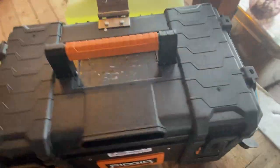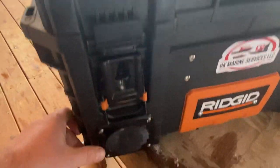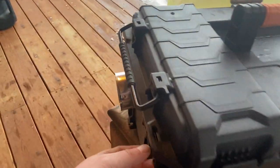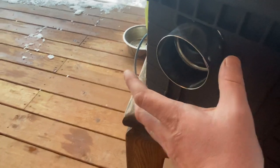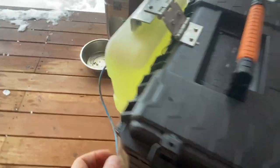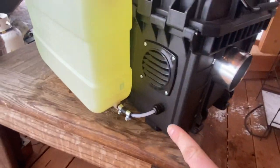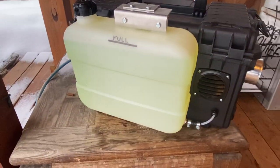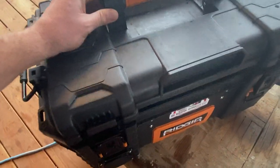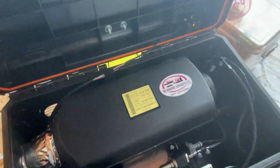Here's the exhaust blowing off the back, and I can see some intake ports right here. Over here is the business end where the heat's coming out — it's so hot you can barely hold your hand in front of it. On this side is another intake, the fuel line intake, and then the diesel fuel reservoir.